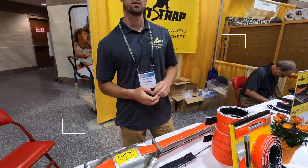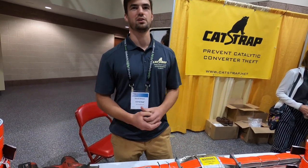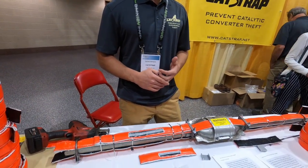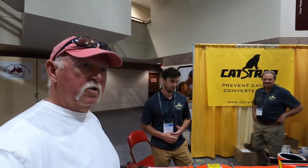Is the install a customer install or a shop install? Typically folks will take it in to whoever services their RV, because you need to be comfortable working underneath to get the clamps on and install it tightly. If you're handy and comfortable working under your RV, it's simple enough to do yourself — no special tools required, and a shop can do it in less than an hour. All the parts you need come with it. Thanks to David Bierson and his family at the Cat Strap booth.